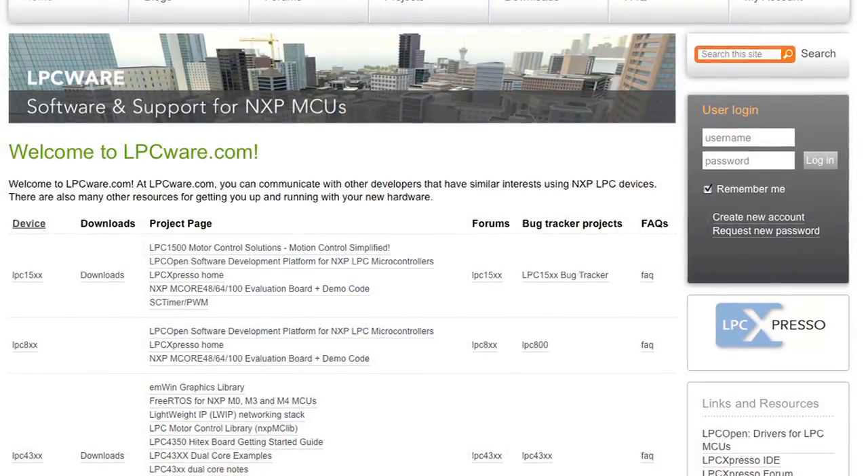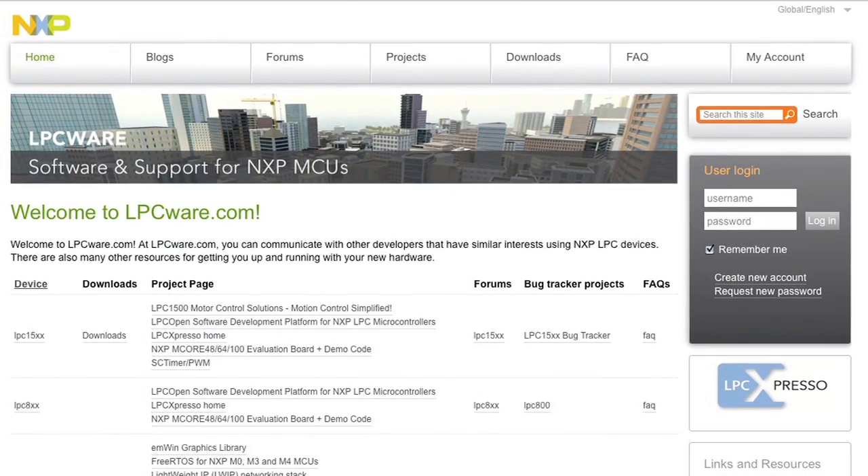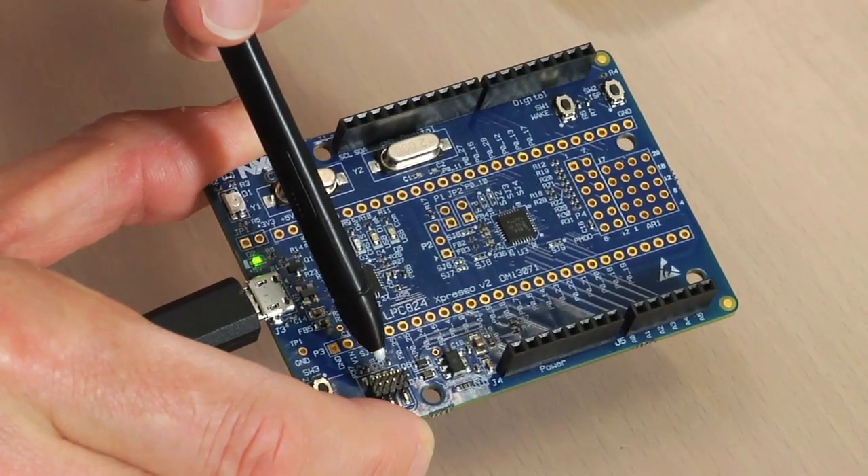The LPC Expresso 824 Max is fully supported by the LPC Expresso IDE, which can be downloaded for free from lpcware.com. You also have other toolchain options — Keil, IAR, and others. And you can connect an external debug probe, like one from Segger for example, through this connector down here.